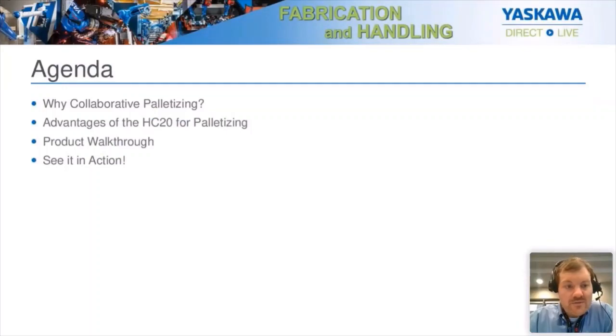Today we're going to go over that. First, we'll talk about why collaborative palletizing and why it's of interest, and what are the advantages of the HC20 for palletizing. We'll walk through some of the products available — what's available now and what will soon be available. And then we're going to see this in action using our collaborative palletizing demo that we built, which you'll be able to see virtually. It was made for a trade show, but this is our virtual trade show, so you get to see it in action before anybody else.